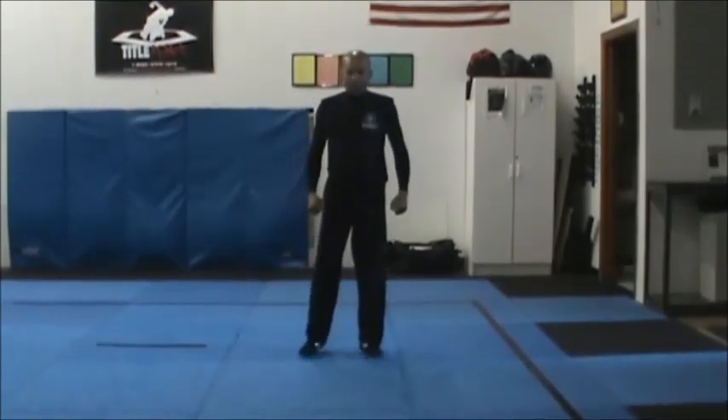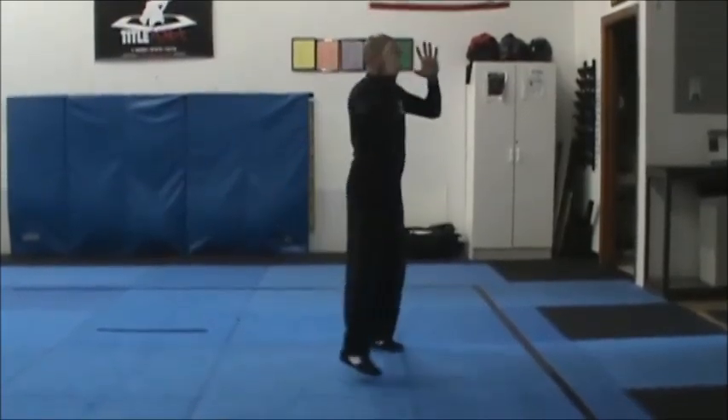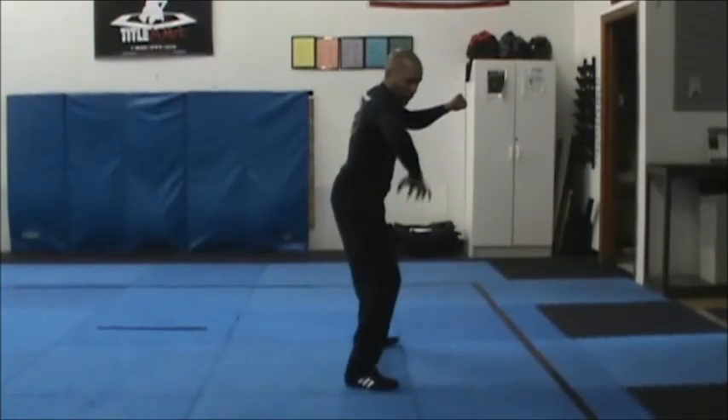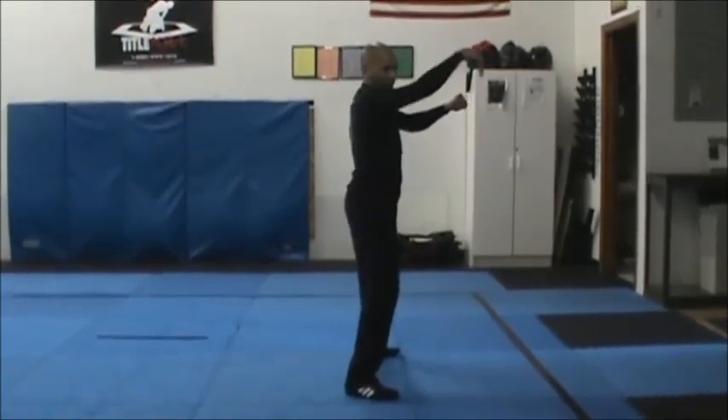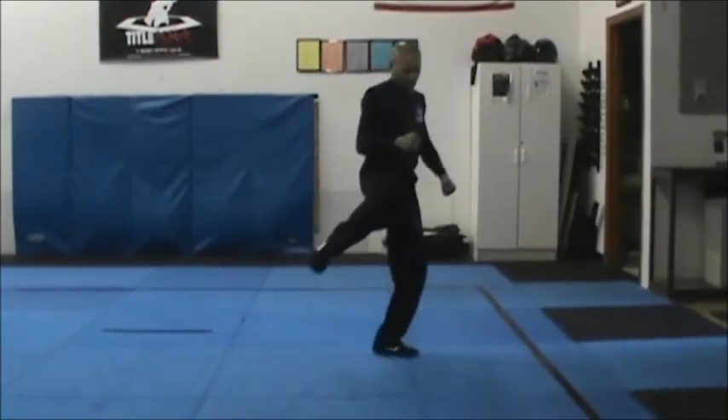Bring him into the knee. D is the higher version — we're going to do all of them together. Step in, double chop the arm, chop to the neck. Come to the elbow, put the back to the elbow, cross that back, put the elbow. Then you need to go to the chest.